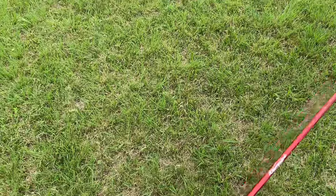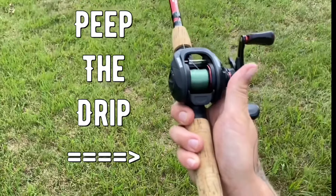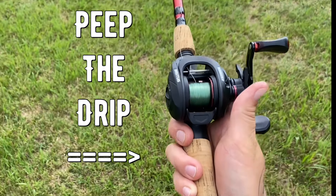And it's just zinging this old whopper plopper, man. It really is. I actually used this exact setup on the multi-species fishing video. Beautiful.